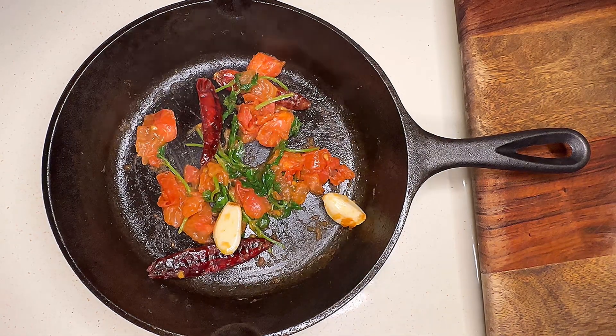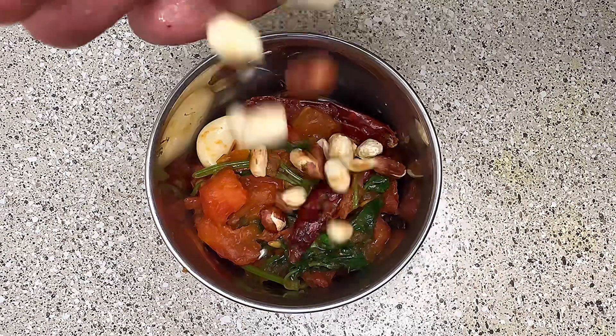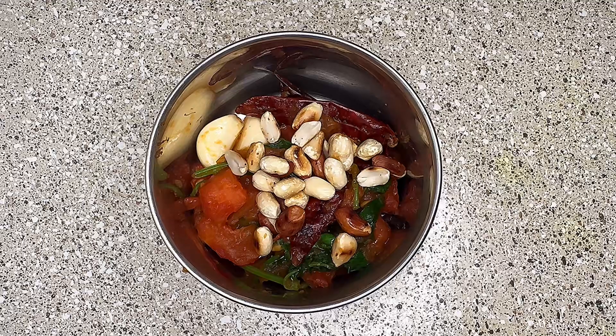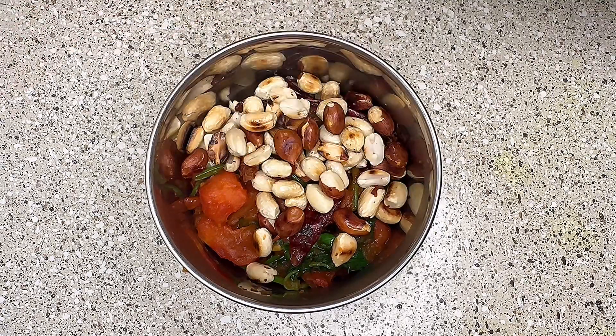Turn off the flame after 30 seconds. Transfer these things to a mixer along with the roasted peanuts. Once everything is completely cooled down, add some water and grind everything into a smooth paste.